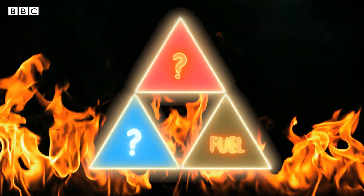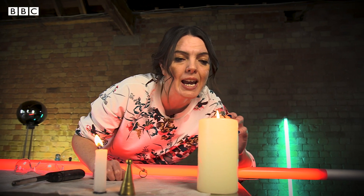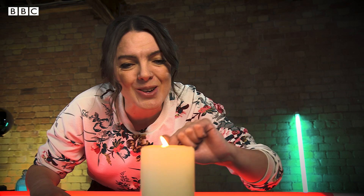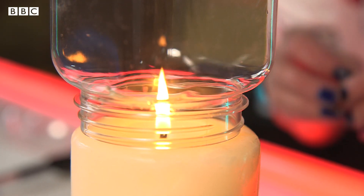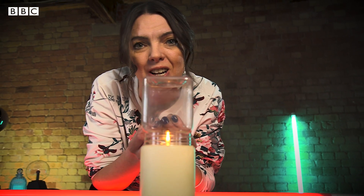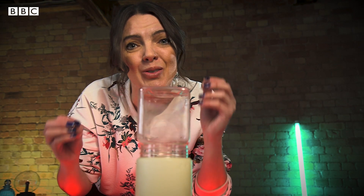We call that thing that does the burning the fuel, and it's one of the three main ingredients that you need to get fire. Another one is oxygen. We can show that using this second candle — at the moment it's burning, it's got fuel, and it's using the oxygen in the air around it. But I can restrict that oxygen using this jar, so no new air, no new oxygen can get to it, and eventually it will use up all the oxygen in the jar and go out. No more fire.